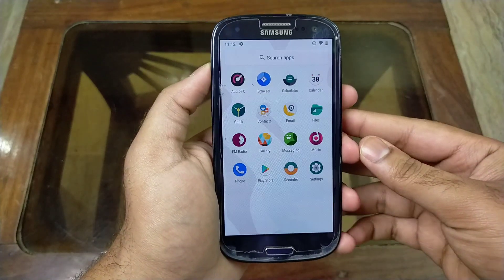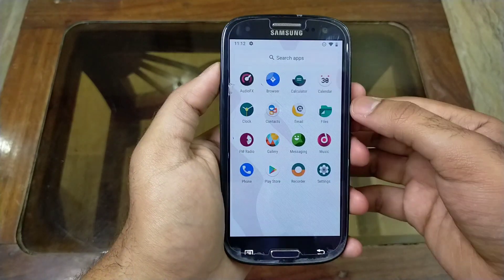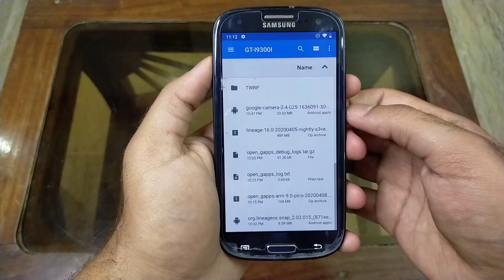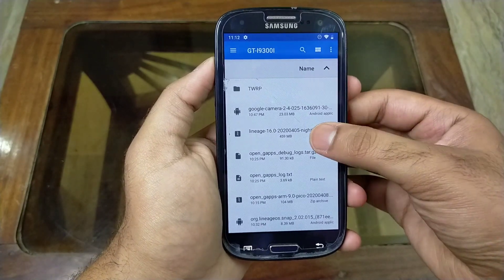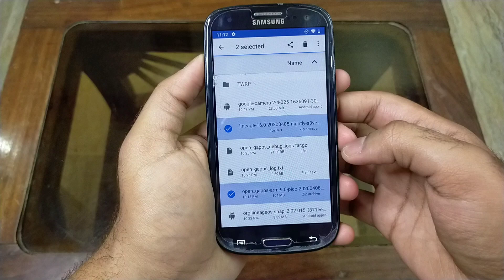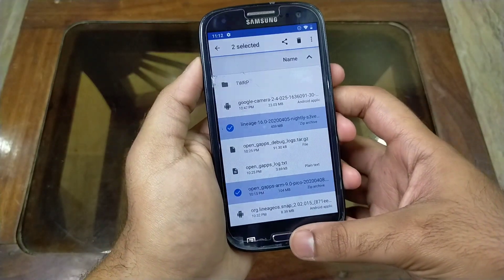In this video I will show you how you can install Lineage OS 16 or Android 9 on your S3 Neo. You have to install these two zip files — you can find the links in the description. The first one is the Lineage OS 16 zip file, and the second one is the OpenGApps zip file.